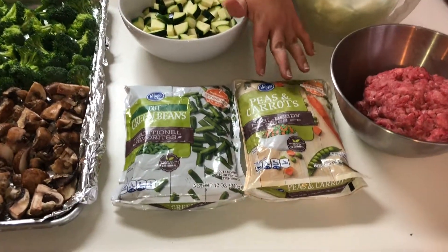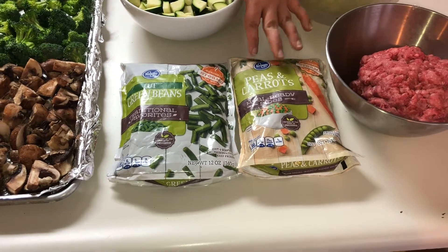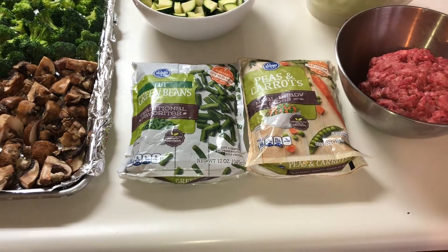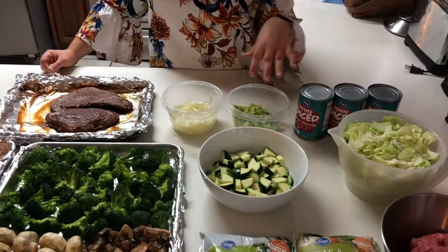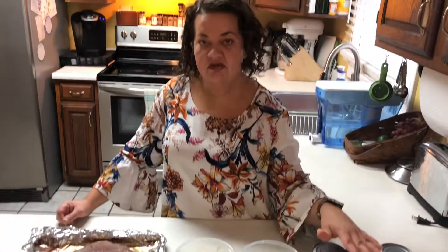Now before you say peas and carrots aren't keto friendly and they're high carb — they are, but we're only gonna be using about a half a cup for the whole recipe, so it's gonna end up being about half a carb per serving. We're also gonna have some zucchini, some celery, some onion, and then we'll also put some of the cabbage in that as well.